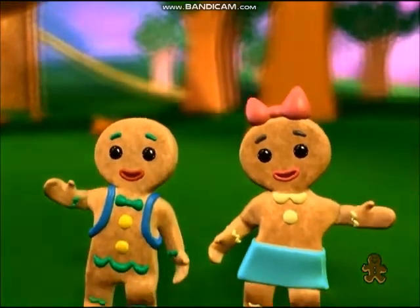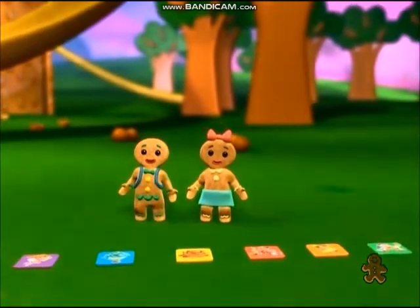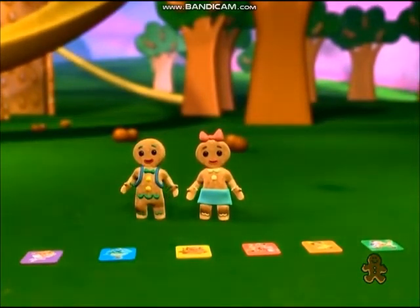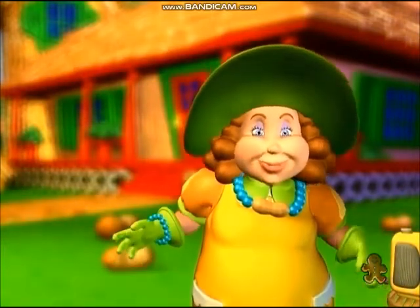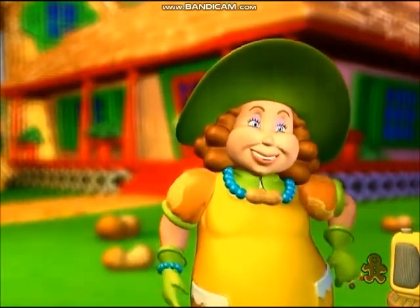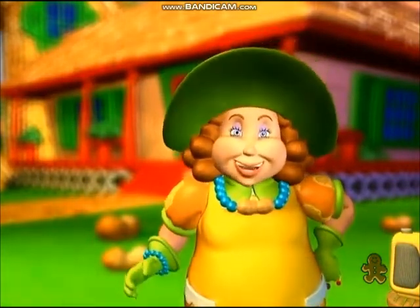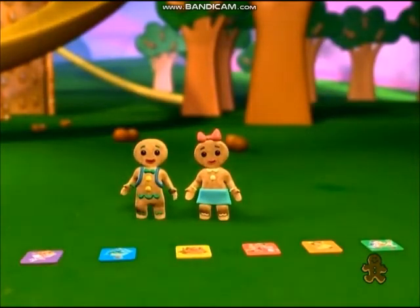To play Grandma Nut's Musical Moves, we only use these six mats with the Candy Land characters on them. Just place them in a row in front of you. I'll play a very quick couple of turns with Jib and Judy so you can watch us and see how this works. To start things up, everyone stands around the mats just like Jib and Judy are now.